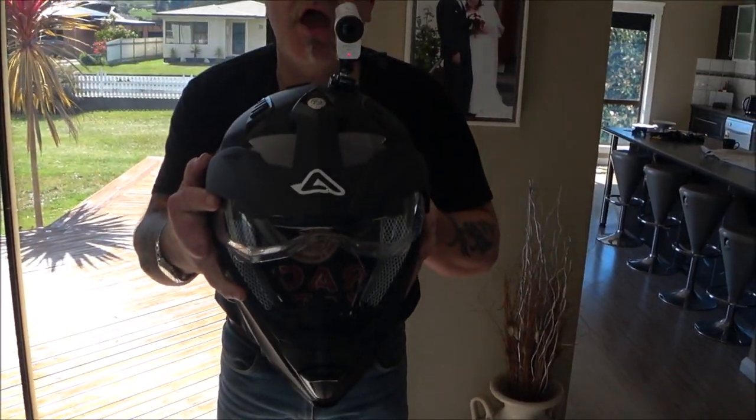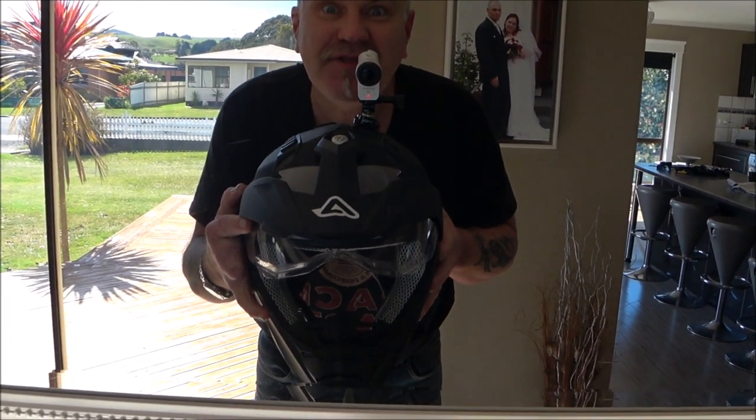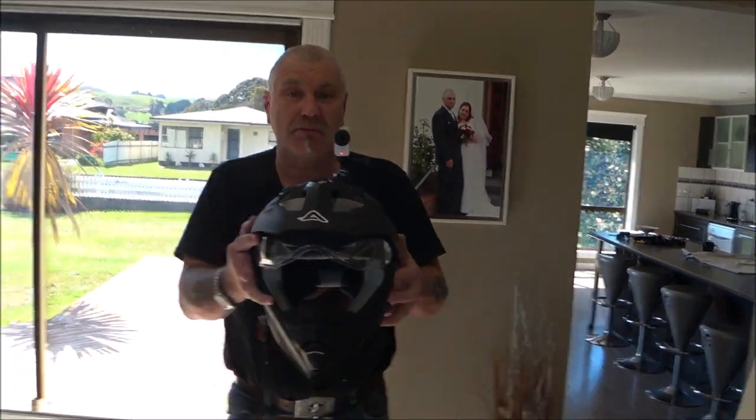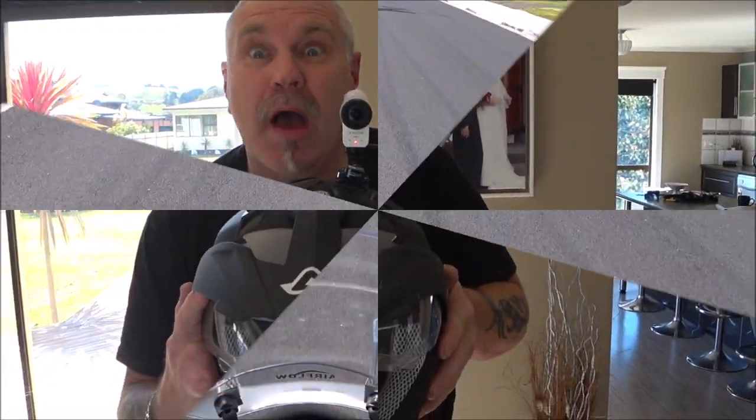I've got the camera on the helmet. Remember, this is not going to be the final setup on Kim's helmet. This is where I normally have my GoPro. Right there, on top of the Adventure Helmet! It is a Sony camera, FDR-X3000. So we're going to give this a whirl, and like I said, it will be going on Kim's helmet. I'll catch you out on the road on the bikes.